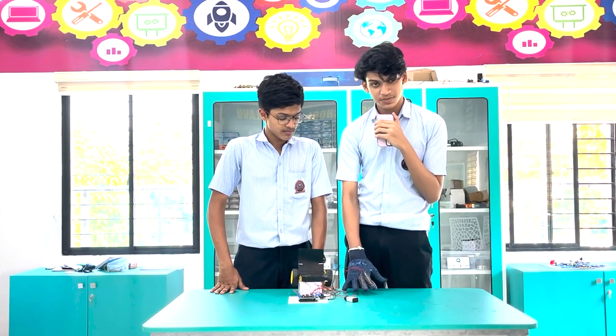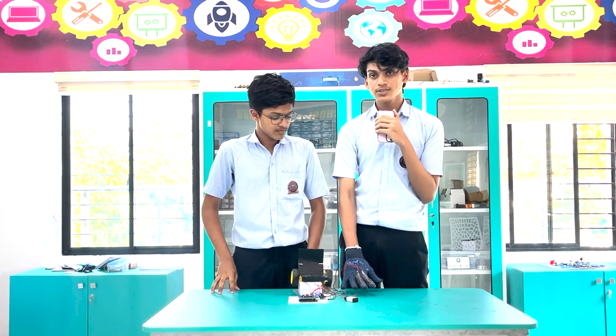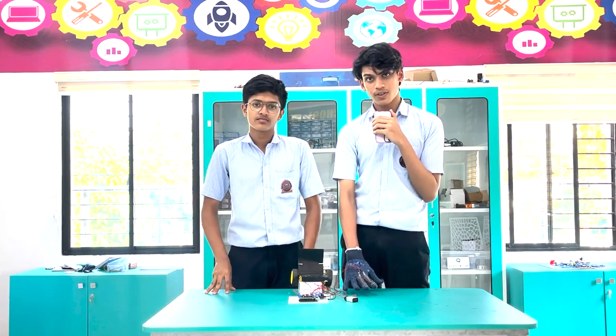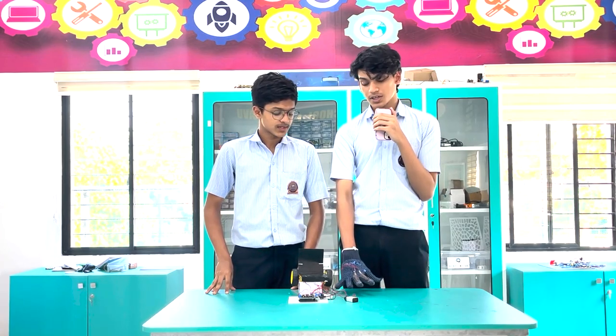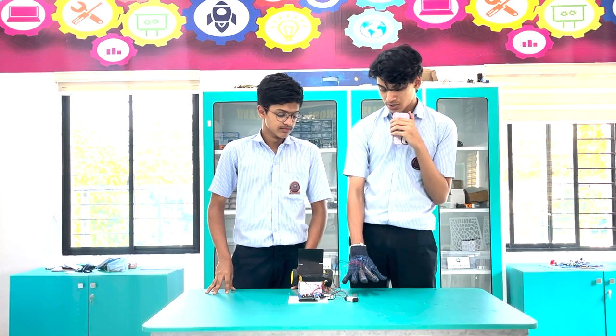The flex sensor is the main component in our project. We've connected two flex sensors onto a glove that the person using the wheelchair can wear. By bending each finger, a certain action is performed.